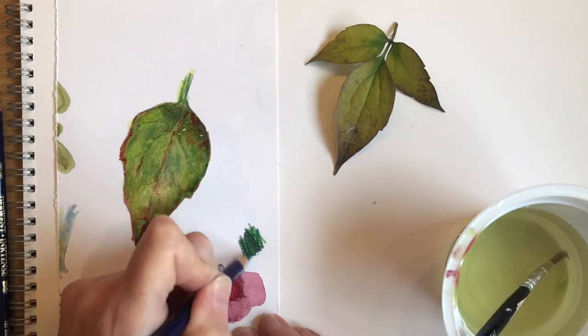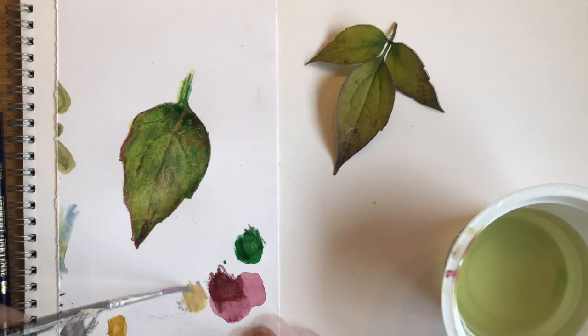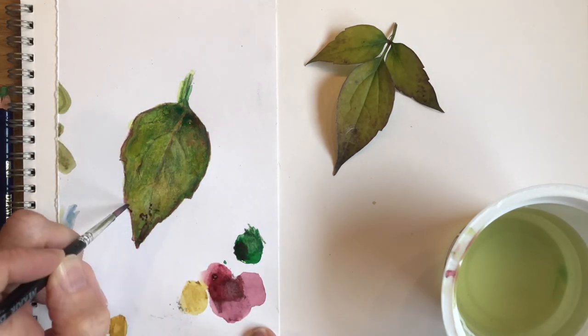But by the time the drawing was finished, you don't really read this colour as red. It's just become one of those lovely, rich, deep tertiary colours that you get when you mix pairs of complementaries together.